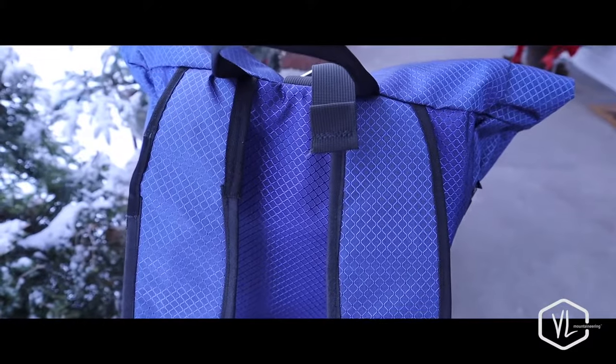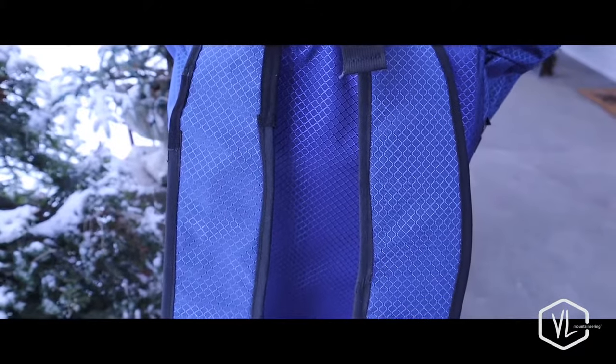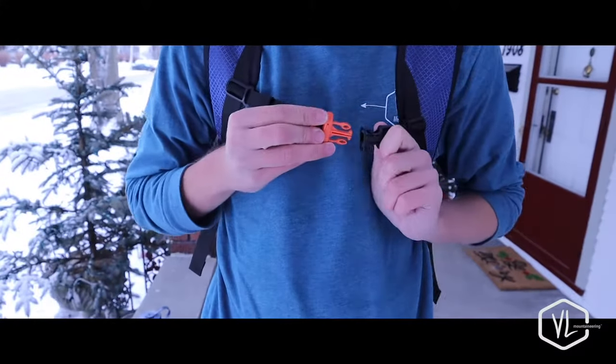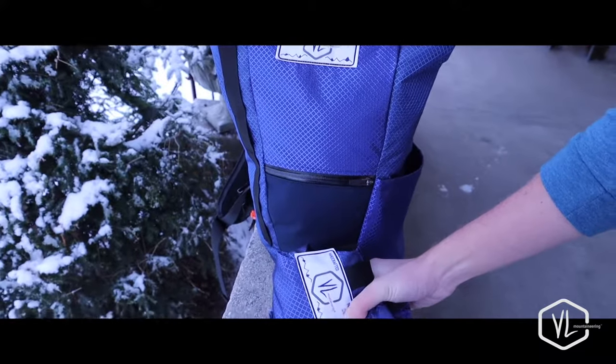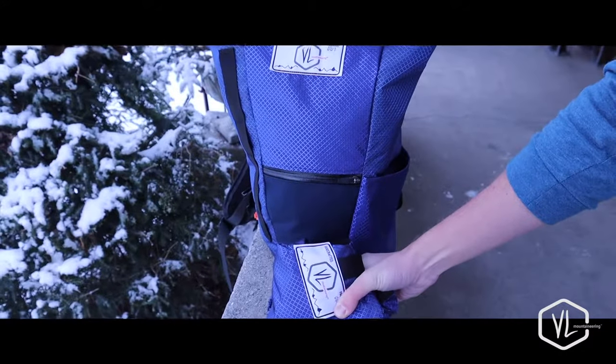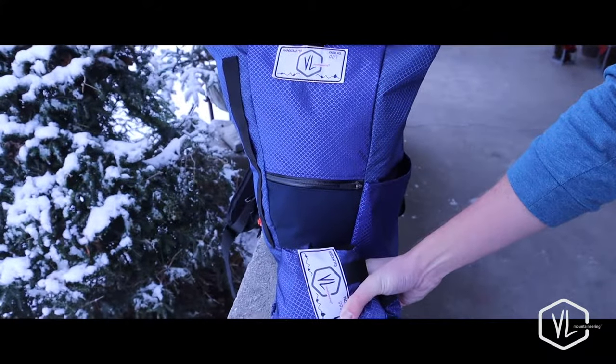The straps are contoured and feature a chest strap and a waist strap at the bottom of the backpack, making it comfortable to use all day long. The Shavano is perfect to take with you while traveling because it packs down to the size of about a softball, making it easy to take with you anywhere you go.